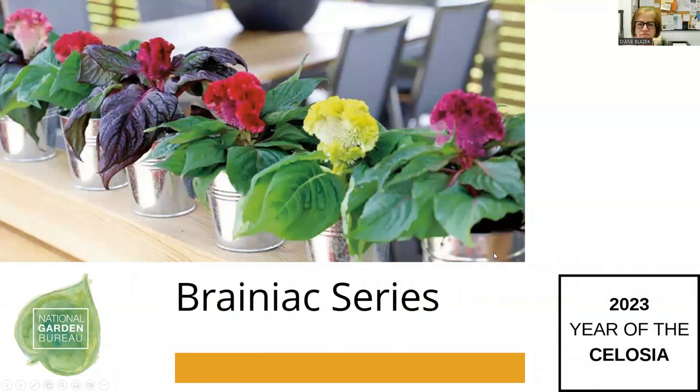The Brainiac series — since many of you mentioned it looks like a brain — is a compact landscape type of the cristata. It comes in multiple colors. The dark pink, almost purplish one has darker colored foliage, whereas the others have green foliage.